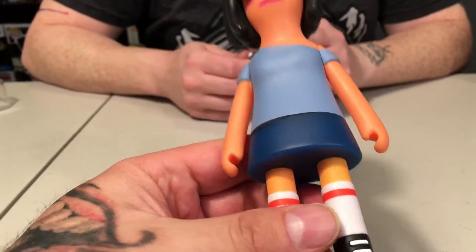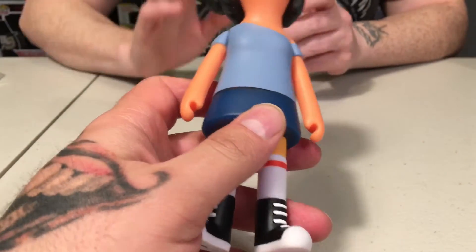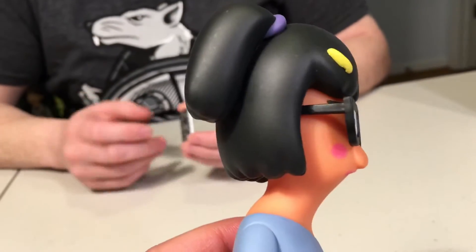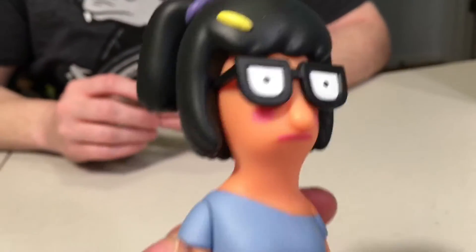Tina is awesome. I love Kidrobot and this figure definitely does not disappoint. Tina doesn't have any lips — they do it perfectly, no lips, and then the blush and everything. There are no eyeballs, guys — it's just the glasses.